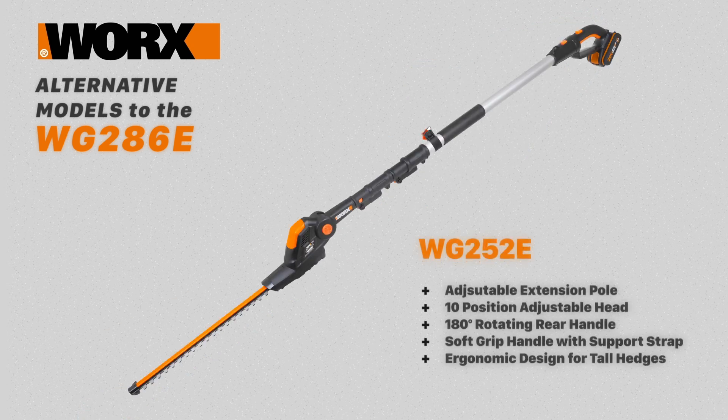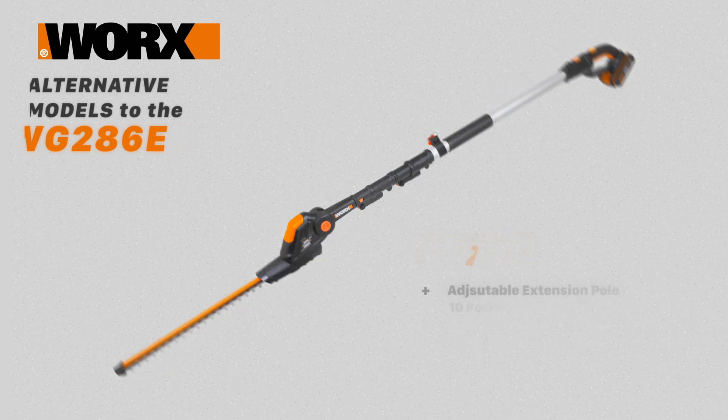The WG252E is a cordless pole trimmer. It has an adjustable extension pole, 10 adjustable head angles, a 180 degree rotating rear handle and a soft grip handle with a supporting shoulder strap. This is an ergonomic model to help you reach those tall hedges without the need for a ladder.